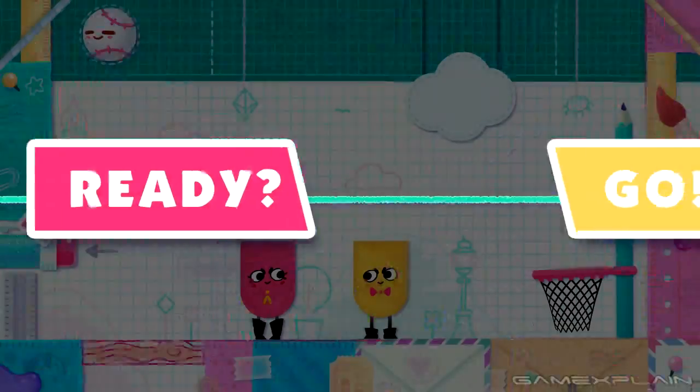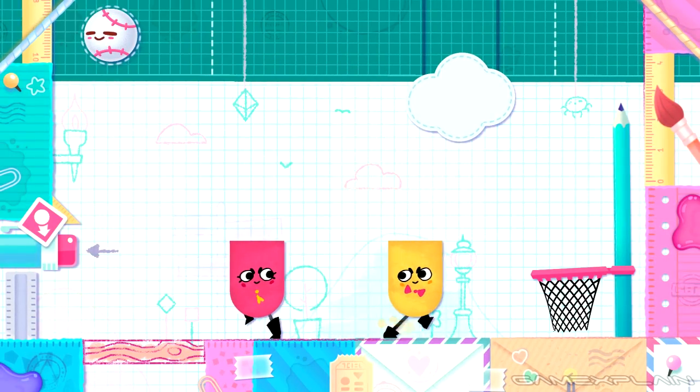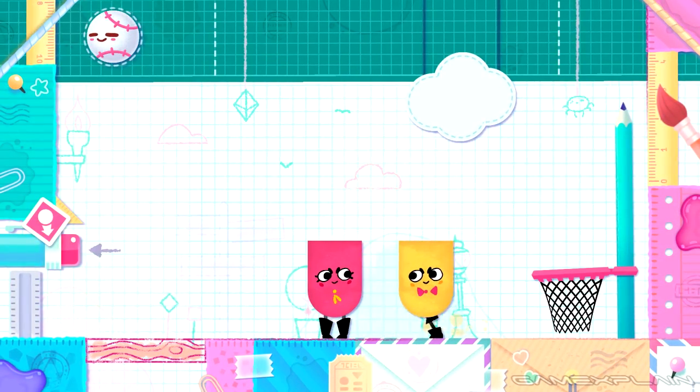Snipperclips: Cut It Out Together, created by SFB Games and published by Nintendo, kind of came out of the blue for the Switch's launch.